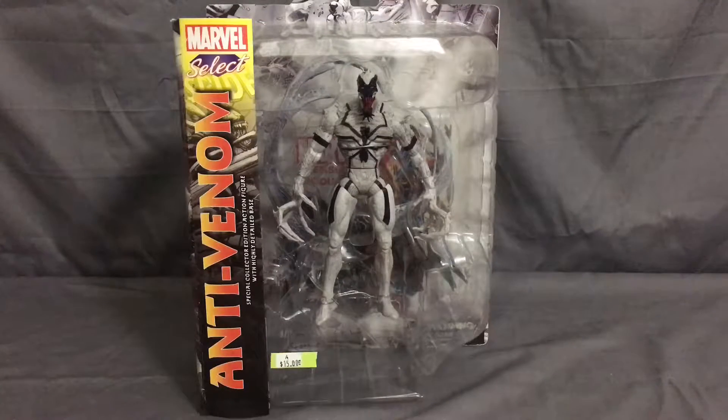Hey everybody, it's me Mr. Night Spider, and today I'm bringing you another Marvel Select — aka Diamond Select — unboxing. As you can see, we have Anti-Venom. I ain't gonna lie, I'm kind of a sucker for symbiotes.